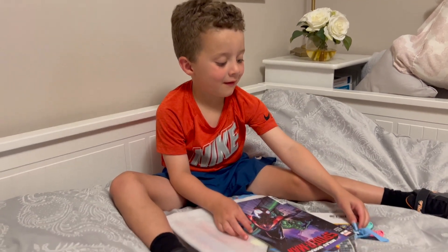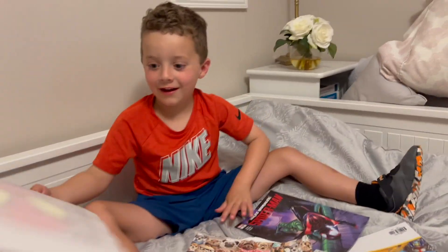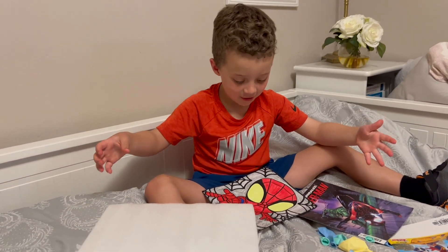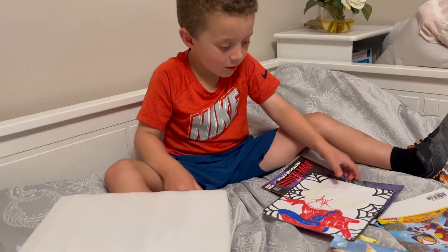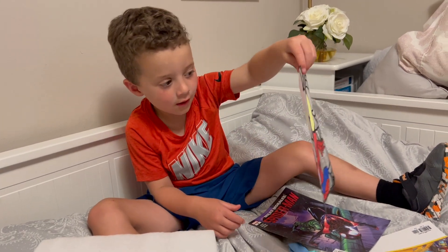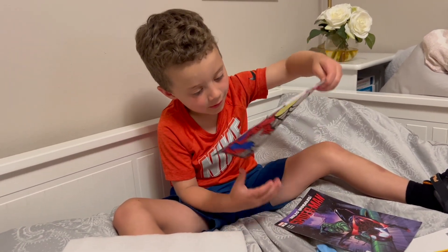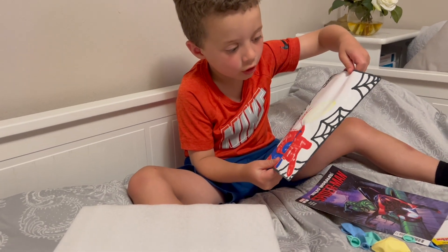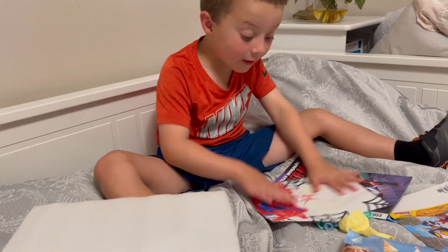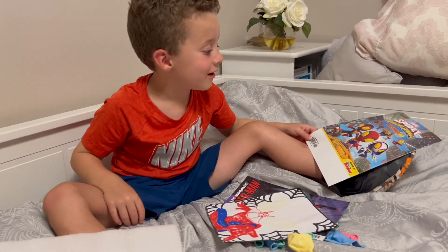She drew a picture for you of Spider-Man — she knows Spider-Man's your favorite! It looks like — wait, turn it around. Oh, that is cool! Sophia, did you do that? It makes a whole other one! She started one on one side and finished on the other side. It's invisible Spider-Man! This one — oh, gotcha!